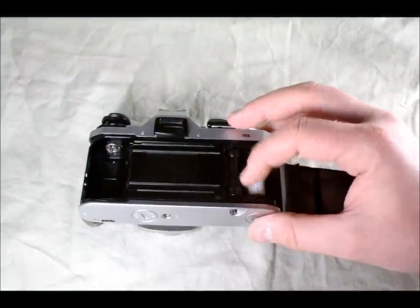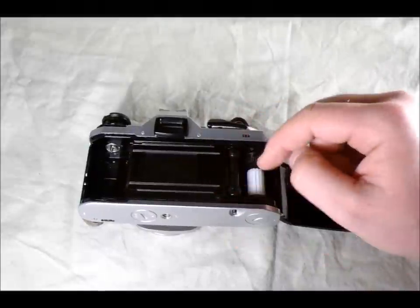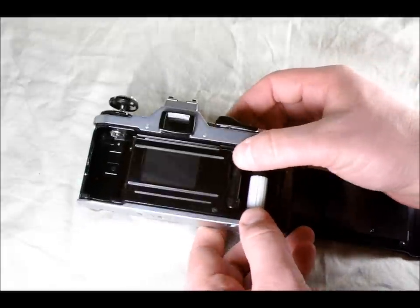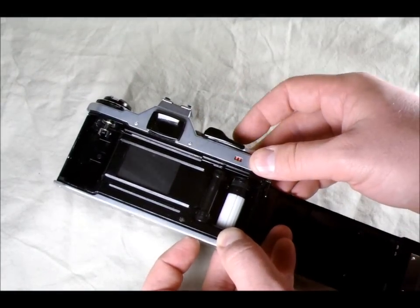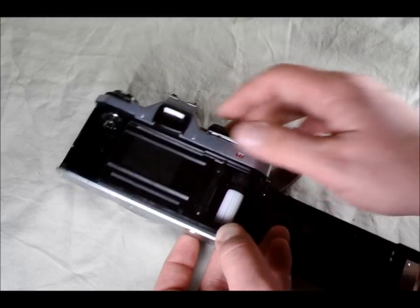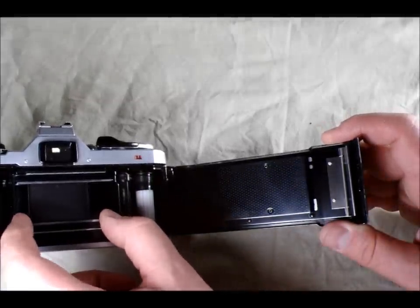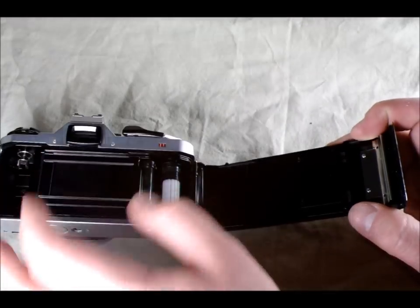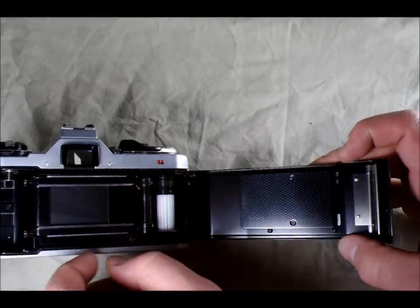This is the film sprocket — the film sprocket holes connect to this, and it helps keep the film flat by keeping tension on it and guides the film correctly onto the film take-up spool, which is this part right here. The film sprocket only rotates forward. Before you rewind your film, you push the button on the bottom we discussed earlier, and then it rotates freely so you can rewind. On the camera's back we have a film pressure plate, which helps keep the film flat on plane so that images are as sharp as possible, and a spring that helps keep the film cassette in place.